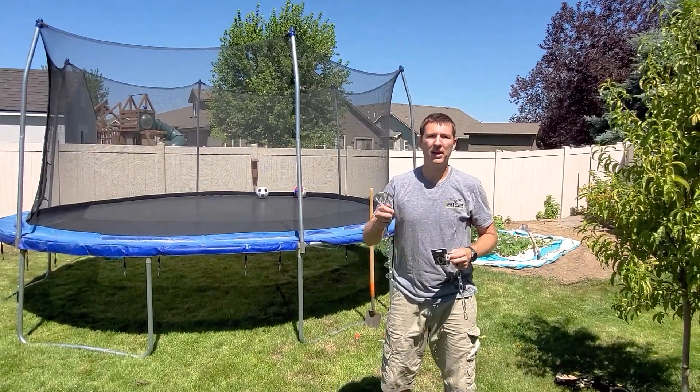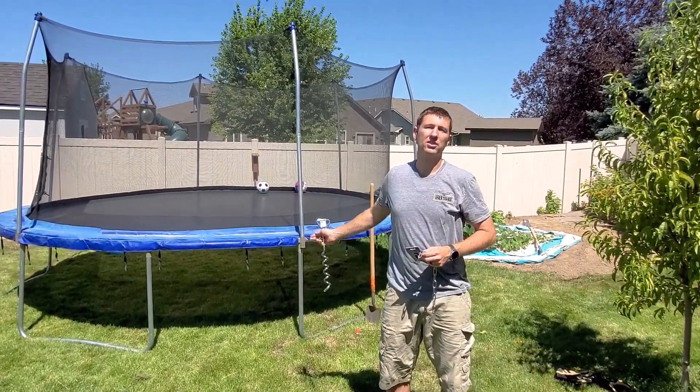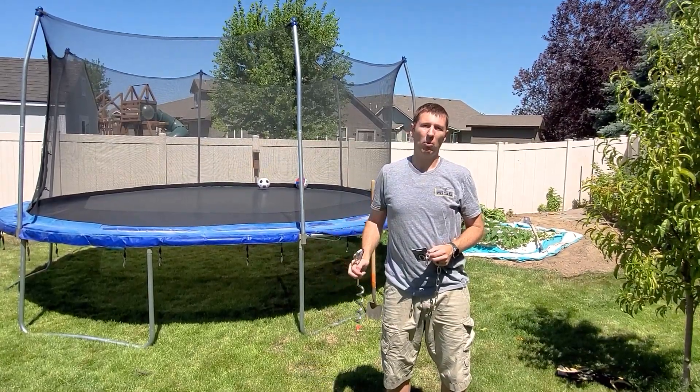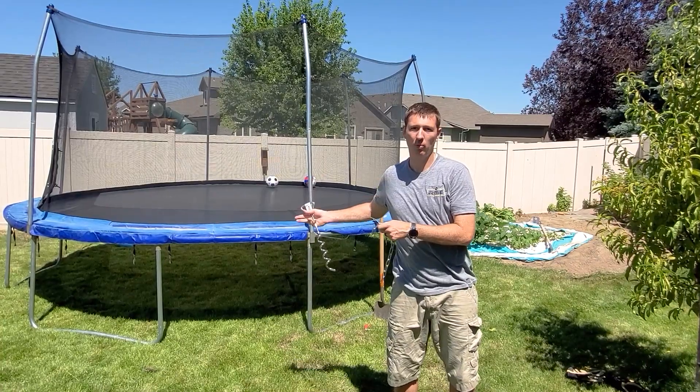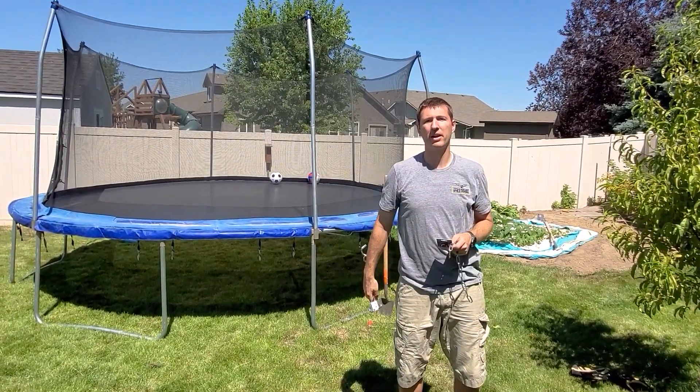In this video I'm going to show you how to make an anchor for your trampoline. I just got this trampoline for my children but I want to make sure you anchor it to the ground so that during a big windstorm the wind doesn't pick it up like a sail and take it to my neighbor's house.